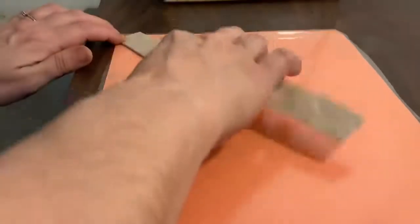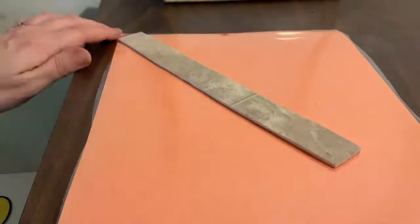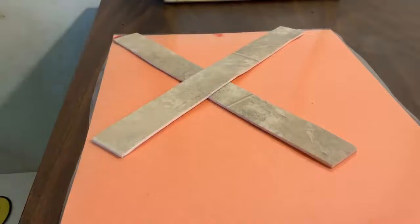The next letter we are going to make starts in the corner. It is going to have a big line slide down, go back to the top, big line slide across. You know what letter we made? X. Very good, we made an X.